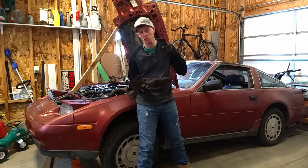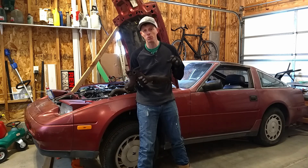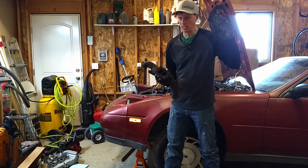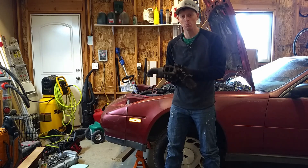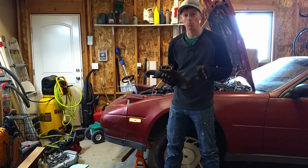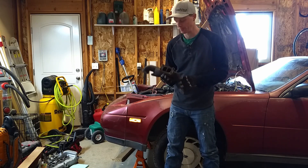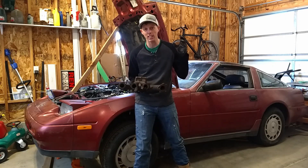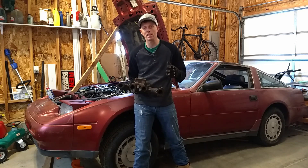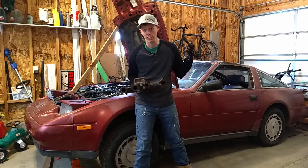Today is episode 2 of my turbo swap on the 300Z. I'm going to be removing the NA exhaust manifold. Once that NA manifold is off, it's going to allow us to install the turbo manifold. That's not going to happen today because there's still a lot of things I need to do to get to that point. Subscribe to my channel and it will be in a later video. I've already done some of the stuff to get access down into the exhaust manifold — go back and watch my number one video on the turbo swap. But with that, let's get to it.